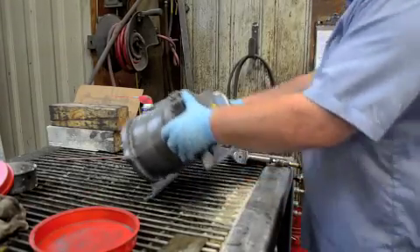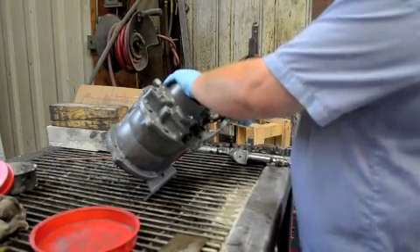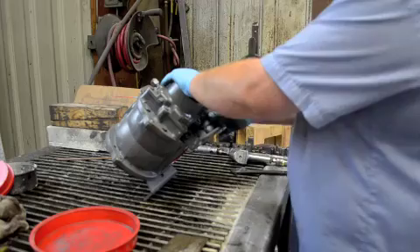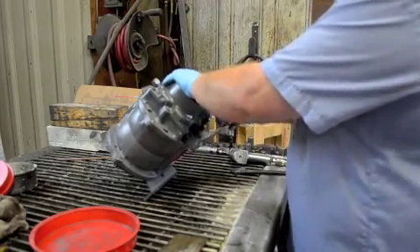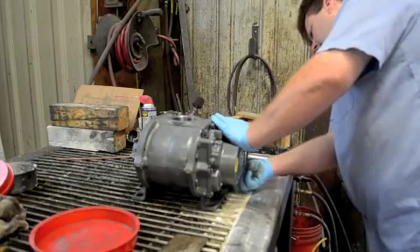We're going to tear down our Roots 36 UREI today. The first thing we're going to do is drain the oil out of the gearbox housing. There's a square plug down at the bottom. Loosen that up and let any oil drain out that might be left in the gearbox housing.